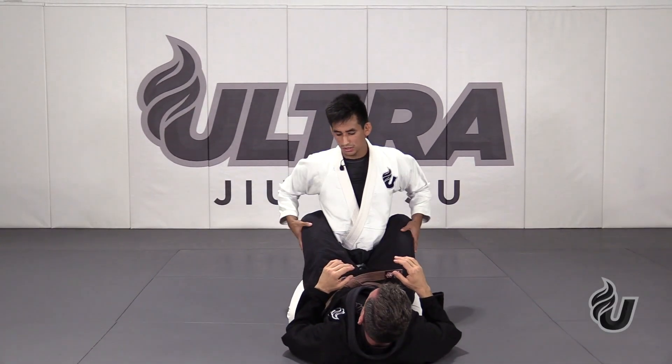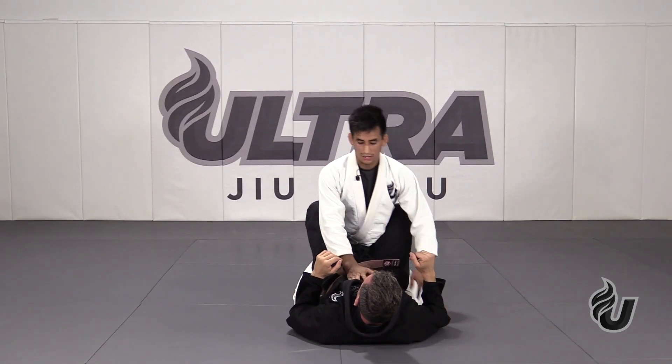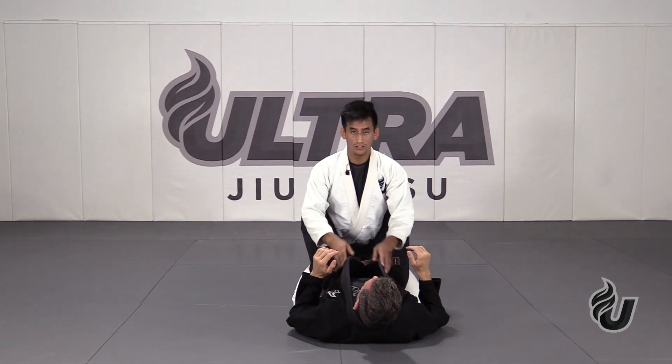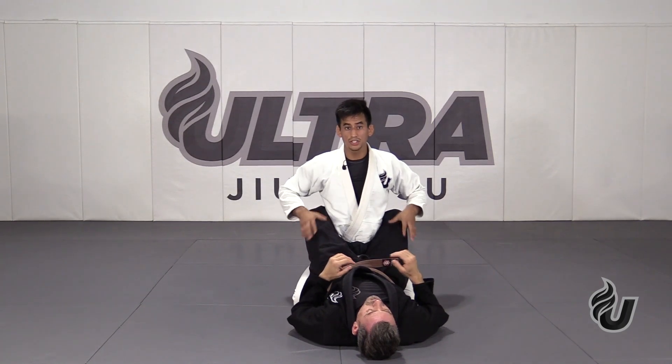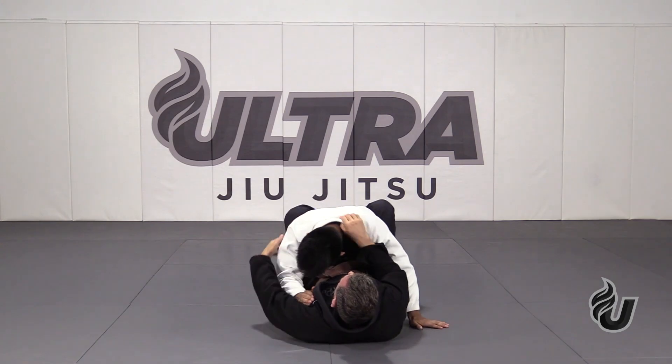We're going to be going over a way to escape the closed guard. This is when my partner wraps his legs around my body like this. So really simple — the first thing you always want to have while you're in this position is posture. If he's controlling your posture, this is not a good situation to be in.